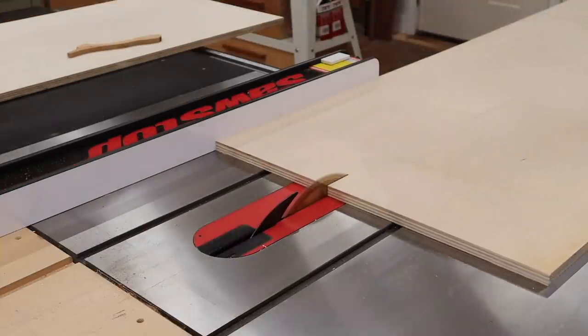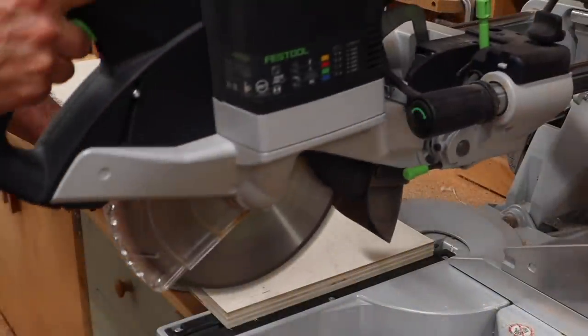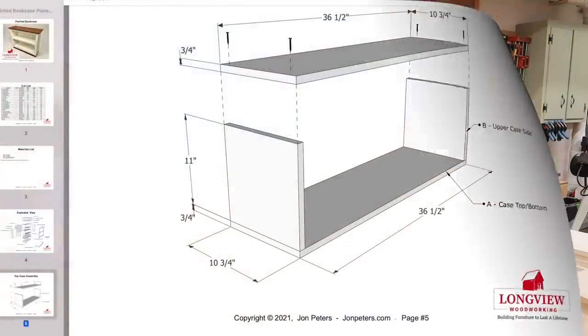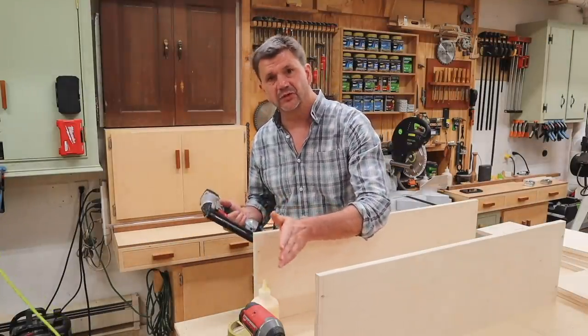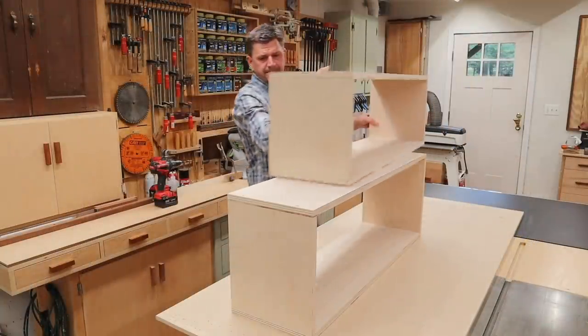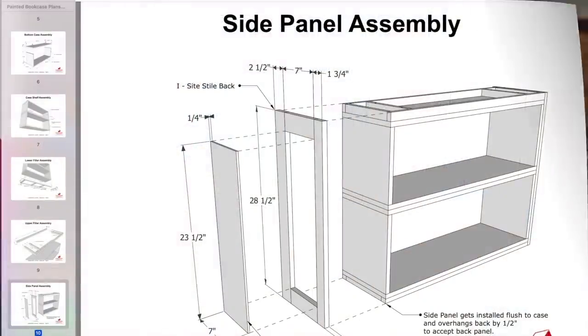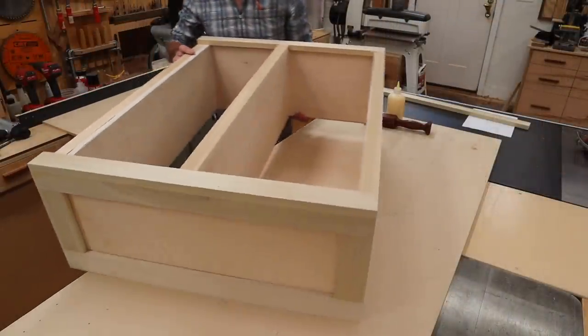Here's another project I'm really excited to tell you about. In this four-part detailed project accompanied with professional plans, I'll show you step-by-step how to build this beautiful bookcase. This beginner project is designed to be an introduction to woodworking, filled with all the information you'll need to make a project that will last a lifetime. Click on the link in the description below to learn more about this woodworking guide.